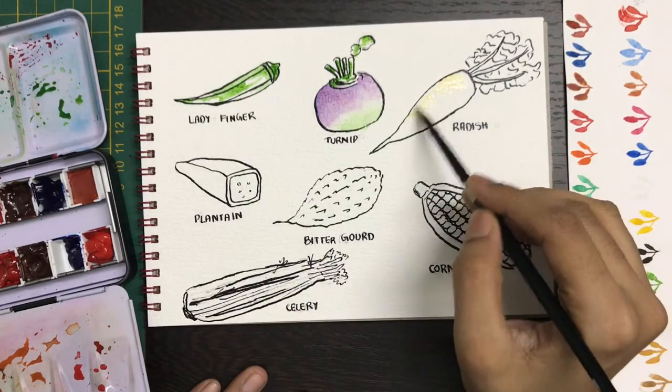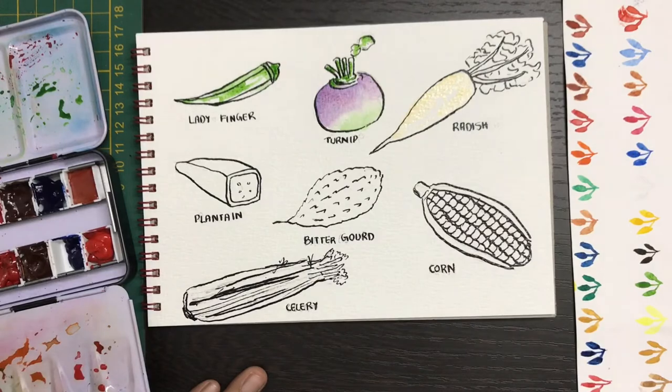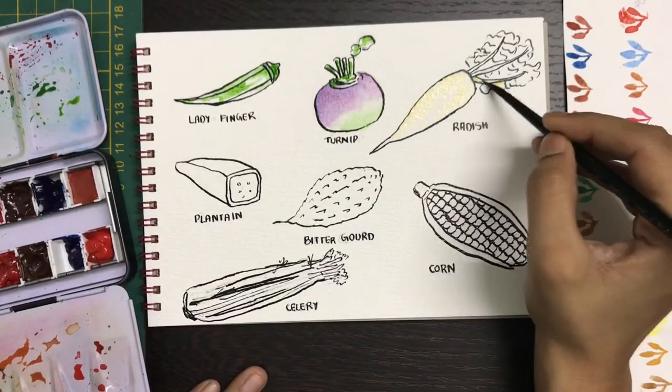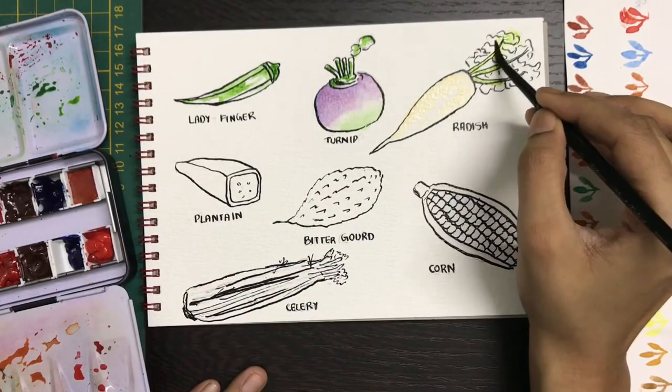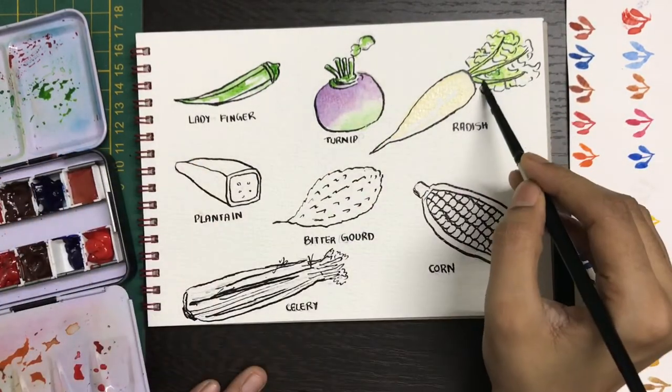Now for the radish, I'm starting off with a very light yellow tint, on top of which we will add our leaves. We'll do those colors and then at the end we'll see if we need to add some more details on the body.